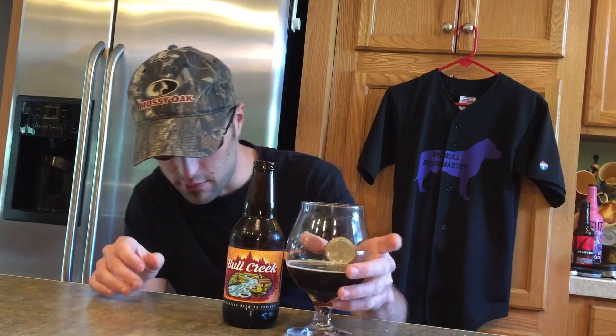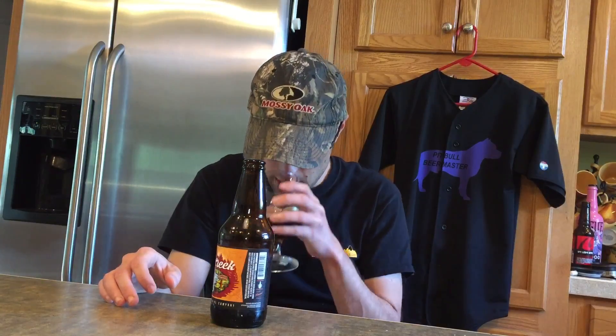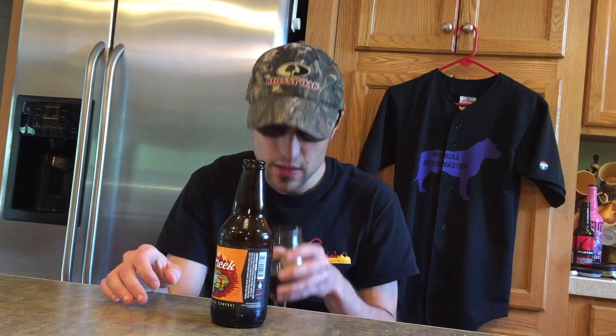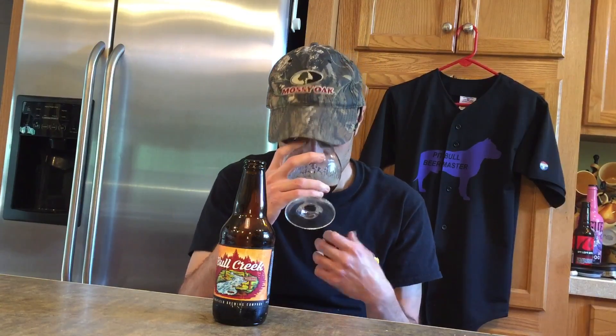I'm going to go in for the smell. Definitely getting those roasted malts coming out. It gives it that nutty roasted smell. Sometimes those roasted malts will give it that coffee smell, and that's kind of what you're getting here.